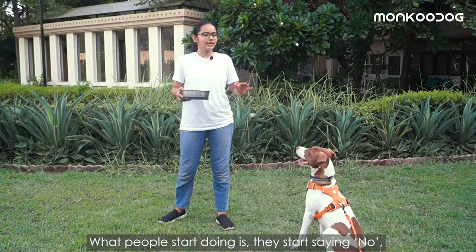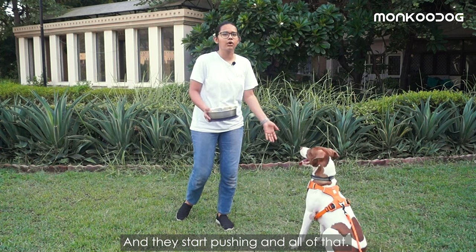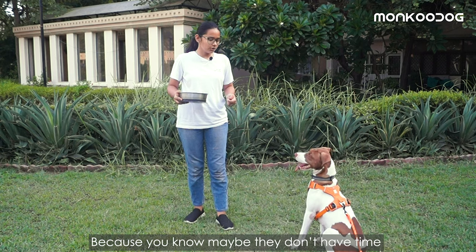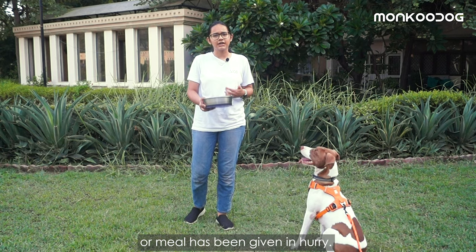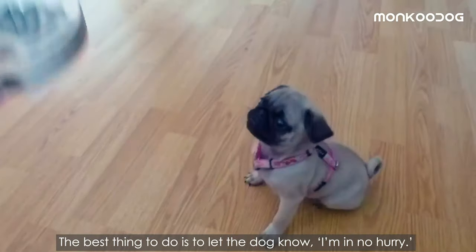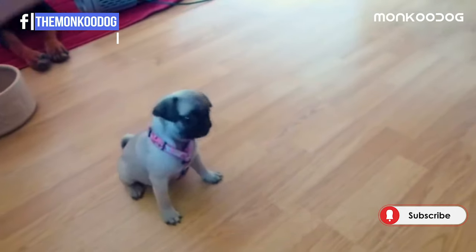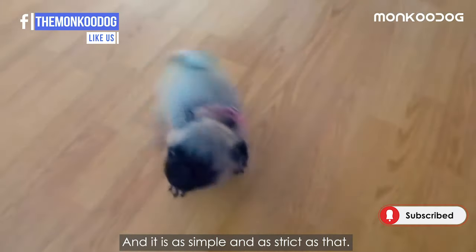What people start doing is they start saying no, sit down, don't do this, and they start pushing and all of that — maybe because they don't have time or mealtime has to be given in a hurry. The best thing to do is to let the dog know: I am in no hurry, and till the time you don't behave, you are not going to get your meal. And it is as simple and as strict as that.